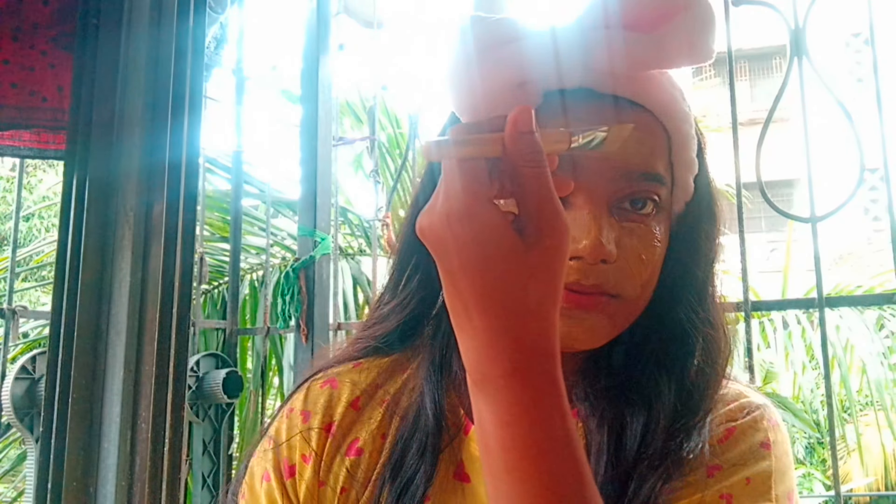You can see the glow it gives, similar to a face wash effect. But since this is a natural product, results take a little time. Like, share, and subscribe. Thanks for watching, and I'll see you in the next video. Bye!